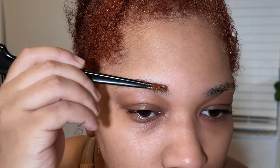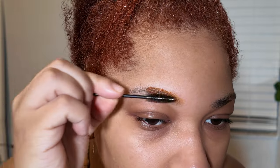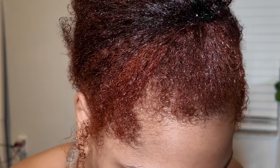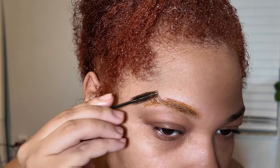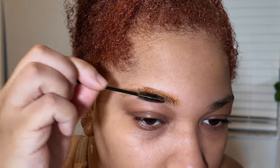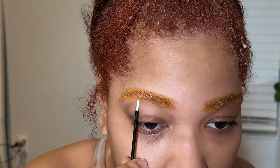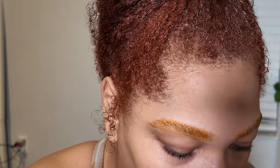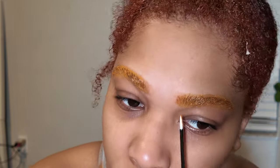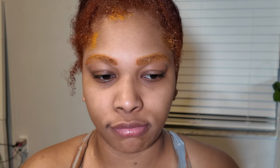I'm also dyeing my eyebrows — I take the remainder of the dye and just brush it through the hairs using an eyelash brush, making sure all the color is processing. Then I clean it up with a Q-tip, and that's it! I feel like I look like the Heat Miser right now.